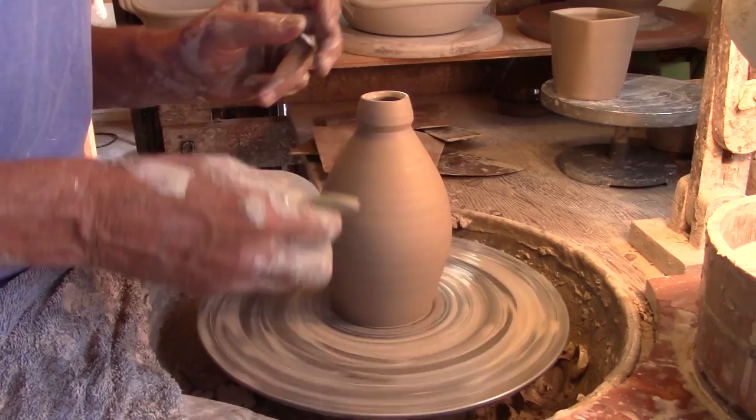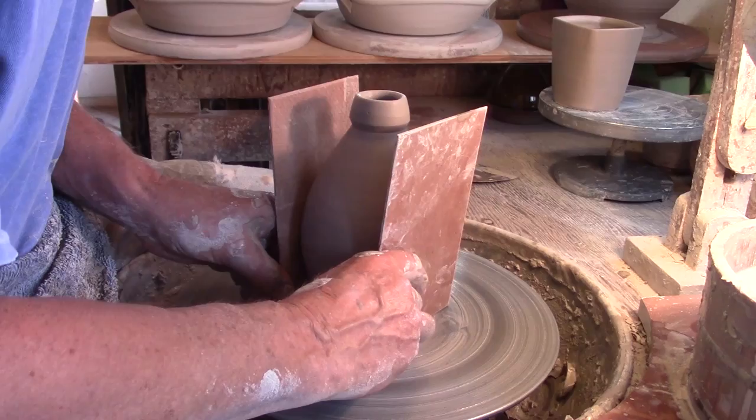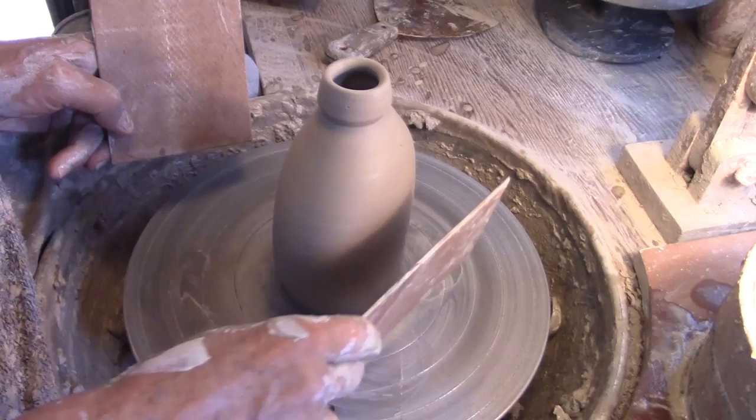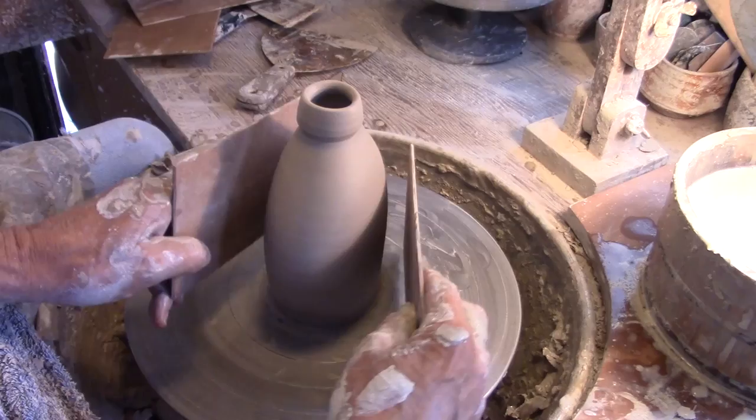I flatten many bottles that I make into flask-type forms. I first of all press the belly of the pot inward, and then each end gets also pressed and sharpened up just a little bit. These flat surfaces I'm creating with these boards end up being a great surface to decorate on later.